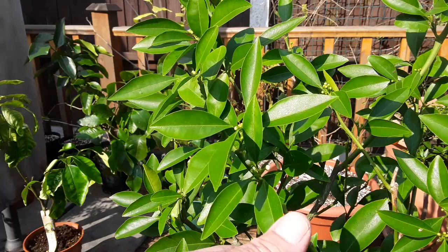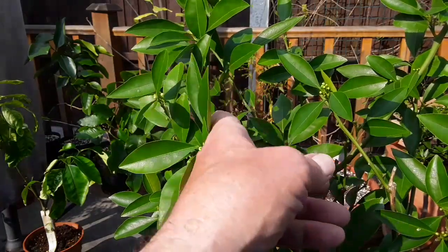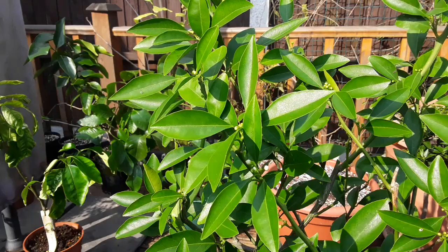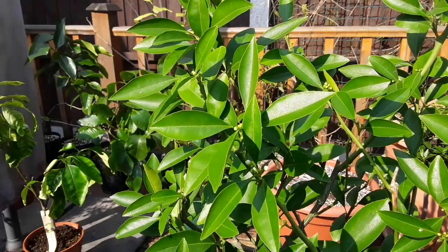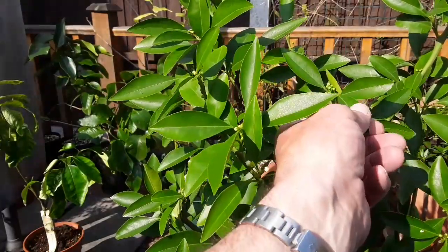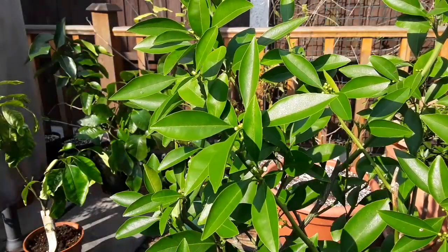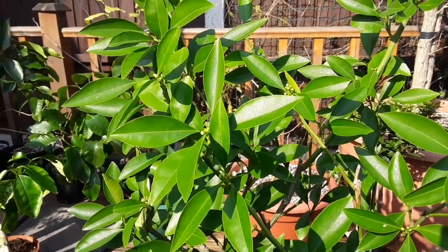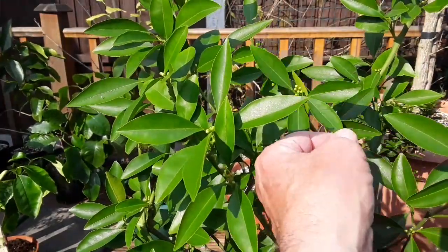For whatever reason this one has suffered absolutely no pests on it whatsoever in the summer house, whereas some of the other citrus have absolutely been plagued by greenfly. And yet this one has got no greenfly, it's had no mildew or sooty mould, no scale insects, no mealy bugs, no spider mites — nothing whatsoever. It seems to be completely resistant to anything, and it's now producing loads and loads of flower buds, as you can see.